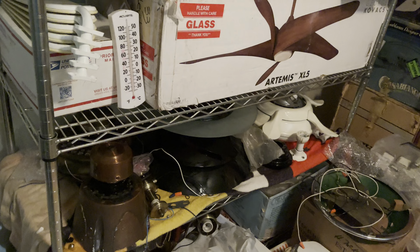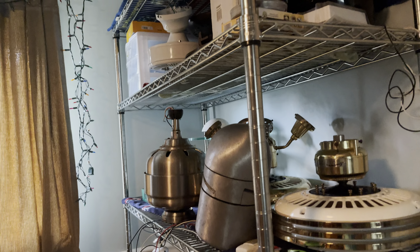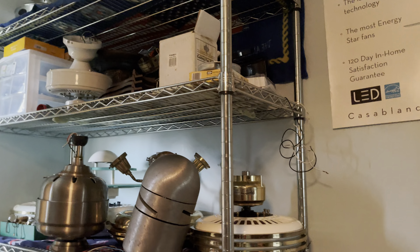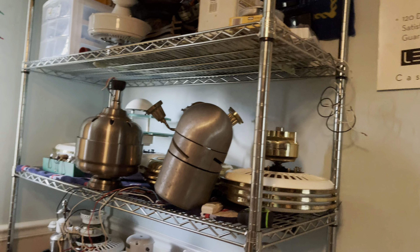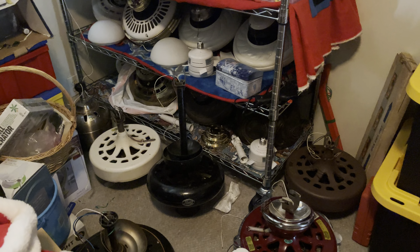You get to pick anything from the shelf from the four options I post on the community tab within that certain time period. I've already filmed a lot of these fans down here, but this is not my whole collection — I've got some more stored away right now. As you can see, I've got some cool fans right there.